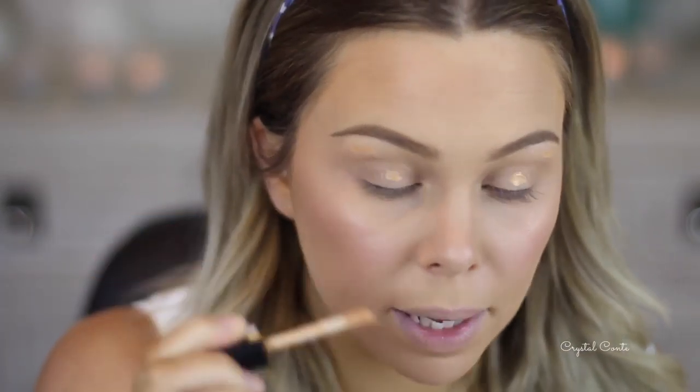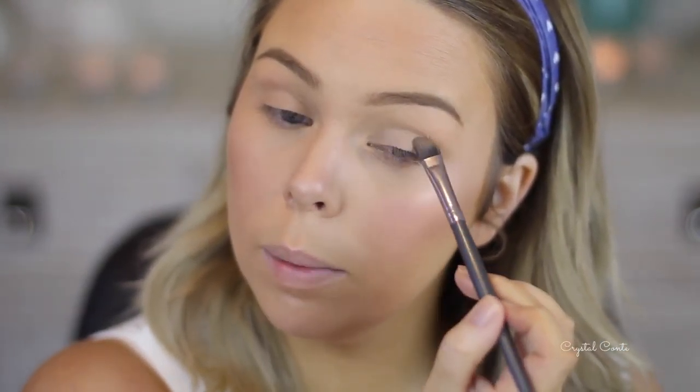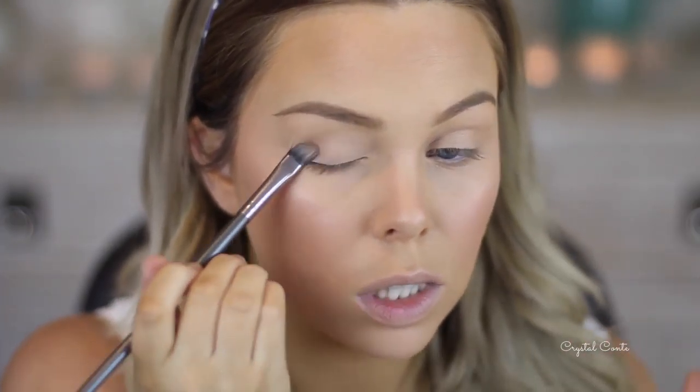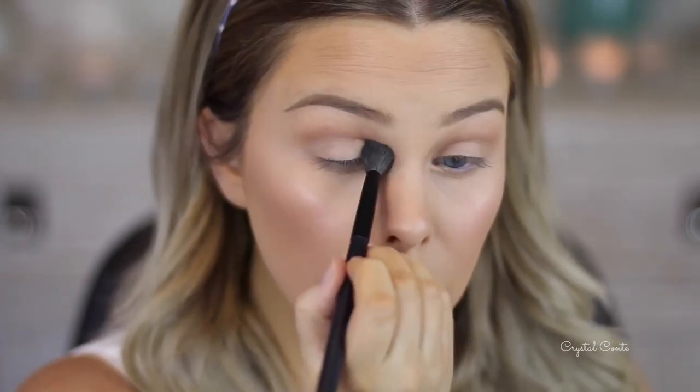Using my Essence I Love Stage eyeshadow base today as everyday. I did try using an MUA eyeshadow palette during the week and it actually creased, but I think it only did because the eyeshadows are not very good quality. I like this base because it color corrects. I'm going to take this color to set the base and place it all over my eyelid up to my brow bone — this smells so good, it actually smells like chocolate. Then I'll be taking this crease color and bringing it all the way down to the middle of the eye.